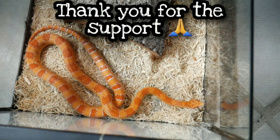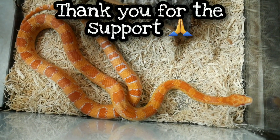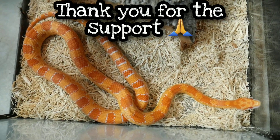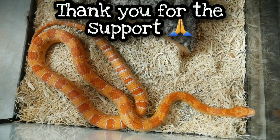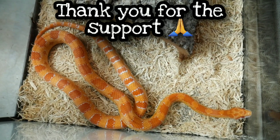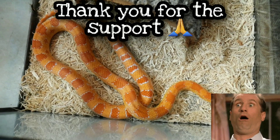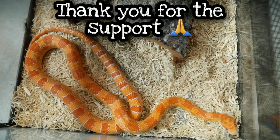Kane is not going to be in brumation this year. As you know, corn snakes don't need to be brumated, and I'm limited on space in my cooler. So him and the female, Amal, are not going to go in the cooler. What I did is I took them away from the heat tape, so they're not going to get that extra heat.